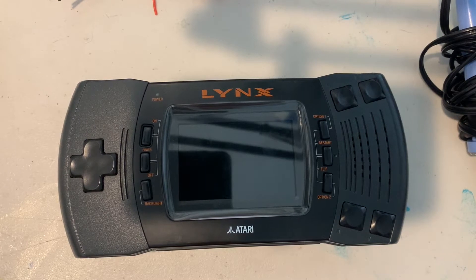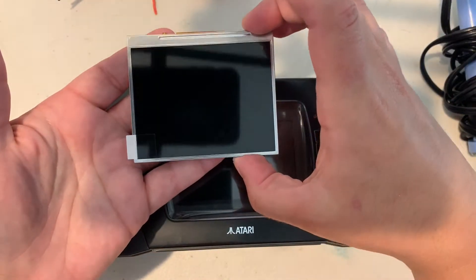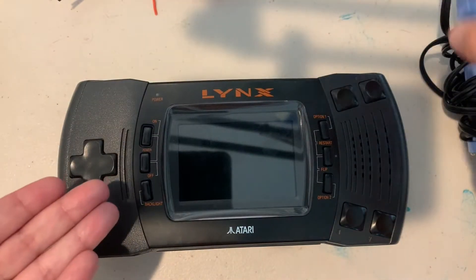Welcome back to Candy's Classic Game Shrine, everyone. Today on Tinker Time DIY, I'm going to be showing you all how to install the Ben Ven LCD replacement kit for the Atari Lynx Model 2.